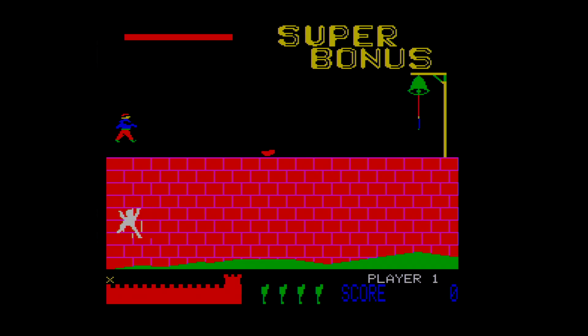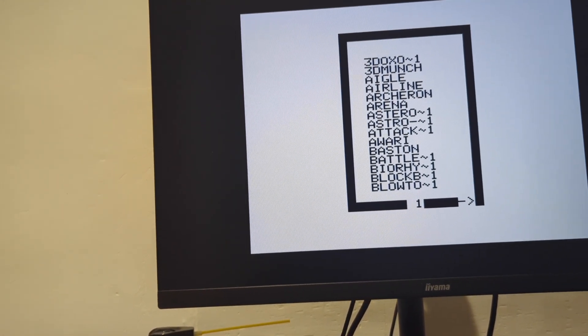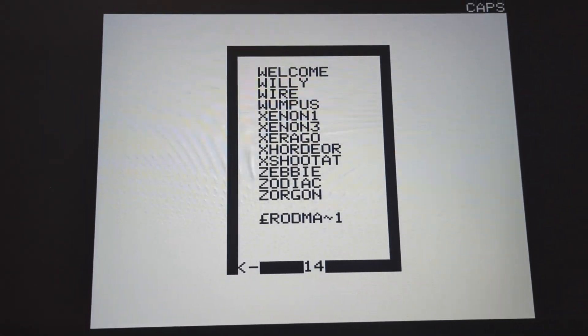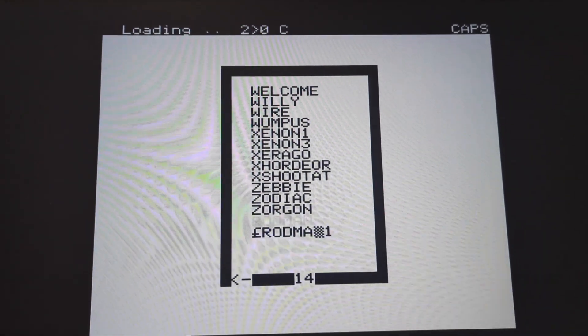It also loads stuff in the order you put it on. So if you load in a game that begins with H — say Harry Attack — if you load it onto the existing image, it will stick it right on the end after Z. So you just need to be aware of that.